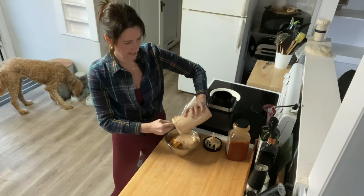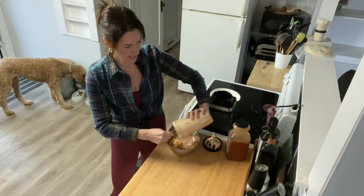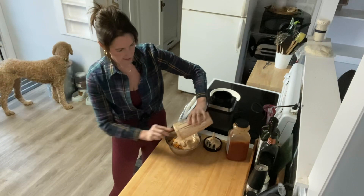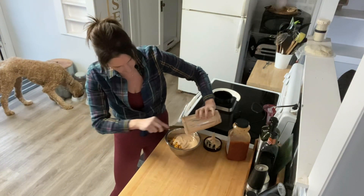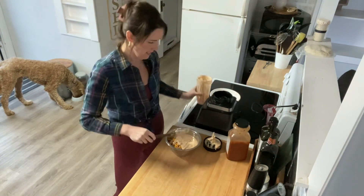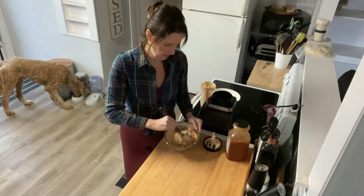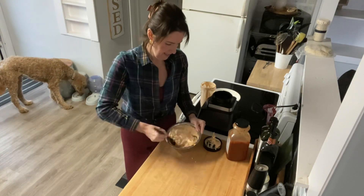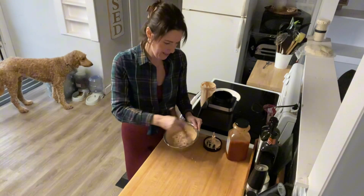Oh yum, these are all my favorite flavors — I could have taco Tuesday every day. Something magical happens with meat and cilantro and cheese and spices. Let's get this mixed up. Some refried beans in this would be really good too if you're a bean fan — I'm actually not, but if you do, this would be delicious.